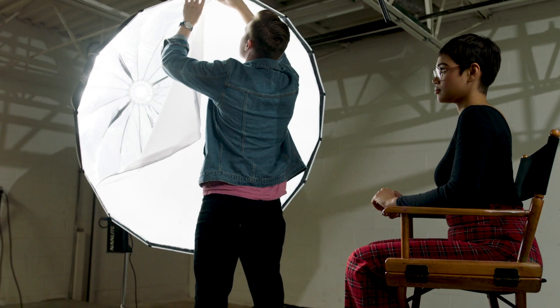It's 5600K. The 300 and 500 both have very high CRI and TLCI ratings, so they have really good color accuracy, and that's what we're always looking for from our LEDs.